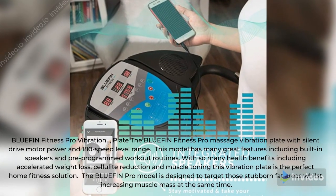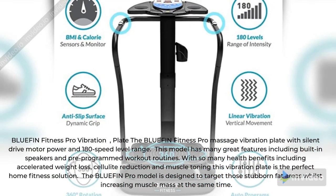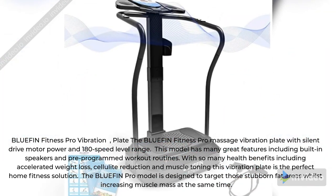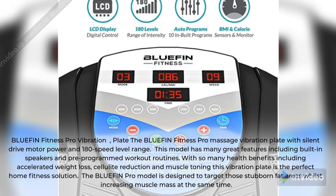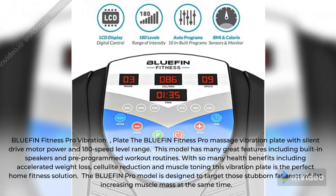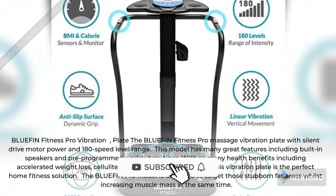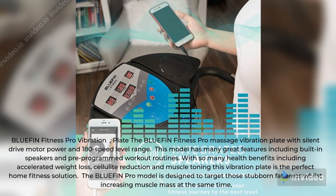Blufin Fitness Pro Vibration plate: the Blufin Fitness Pro Massage Vibration plate features a silent drive motor and 180 speed level range. This model includes built-in speakers and pre-programmed workout routines. With health benefits including accelerated weight loss, cellulite reduction, and muscle toning, this vibration plate is the perfect home fitness solution.